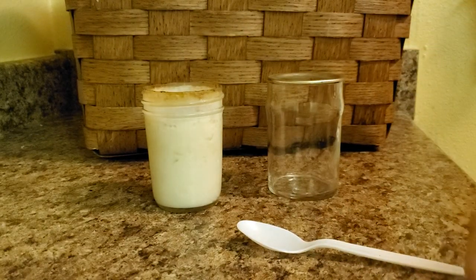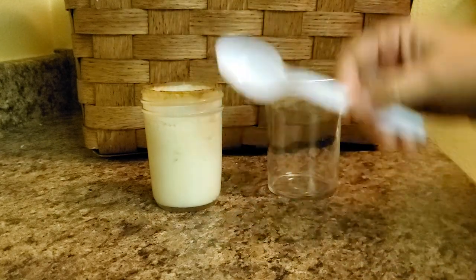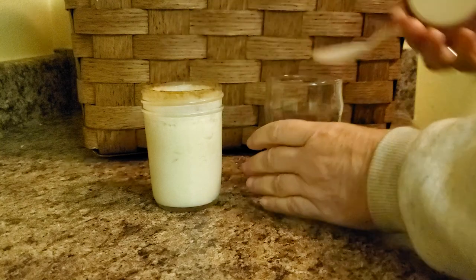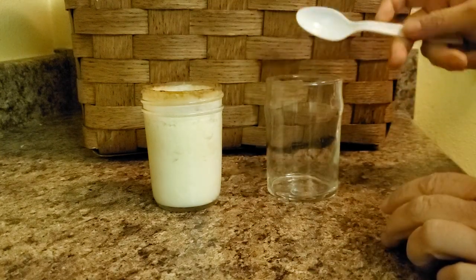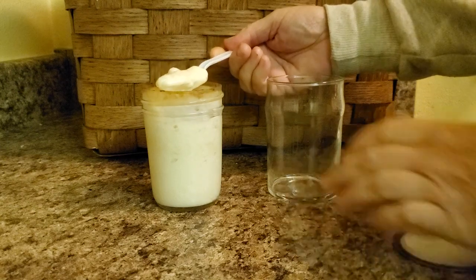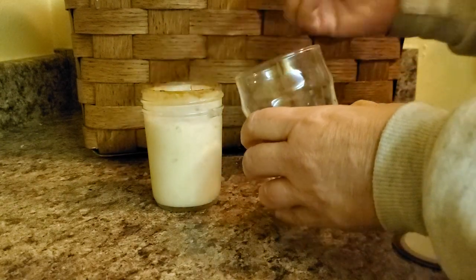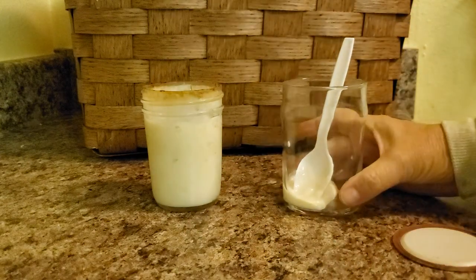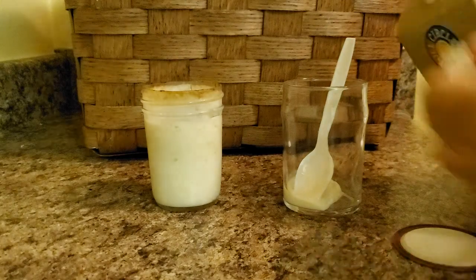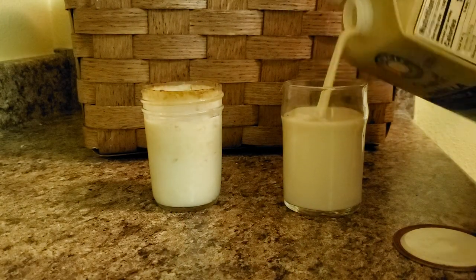I'm going to recycle the kefir and make the next batch. This is the kefir that's ready. I'm using a plastic spoon, and here's my new glass. I'm going to take just a spoonful — a little bit more — and put it in the new glass. I'm going to fill that up with about a cup of milk. I'm using soy milk.